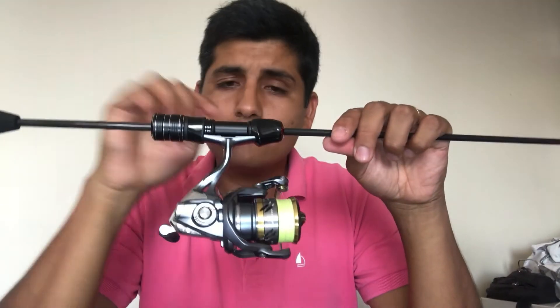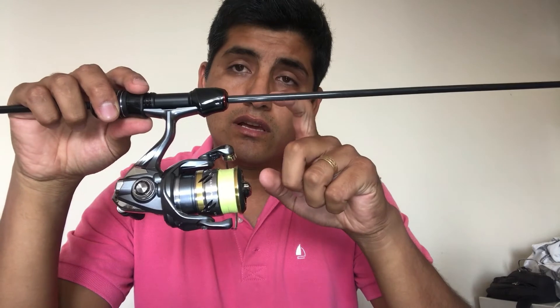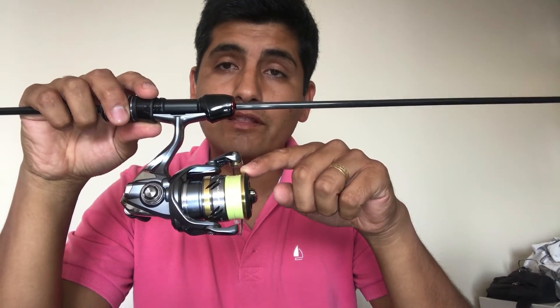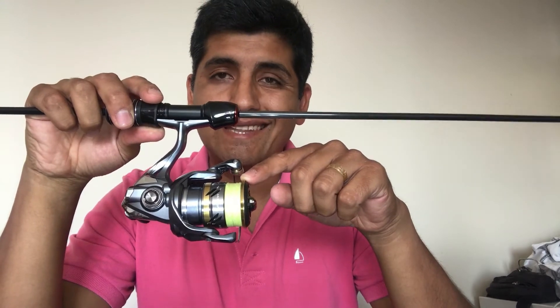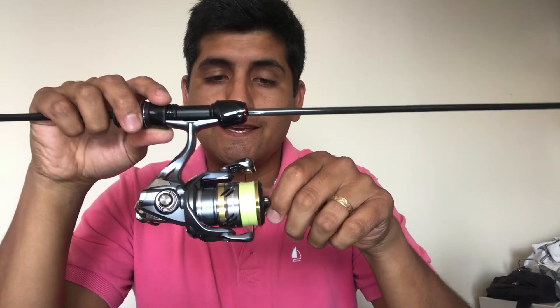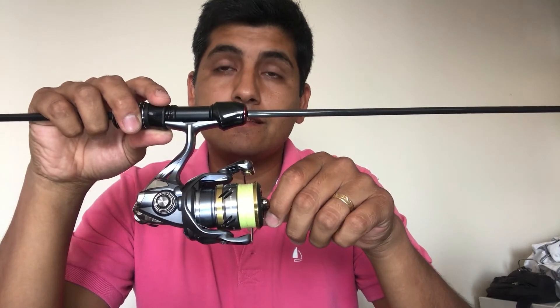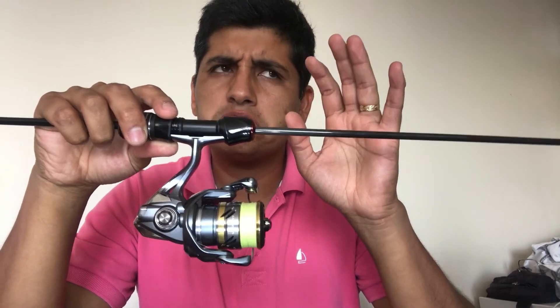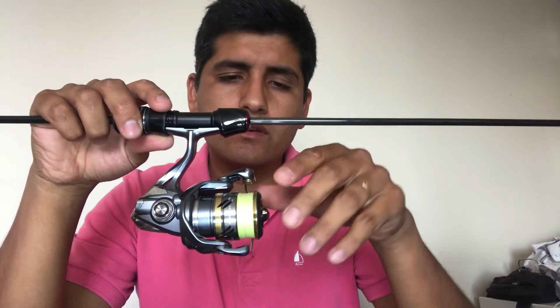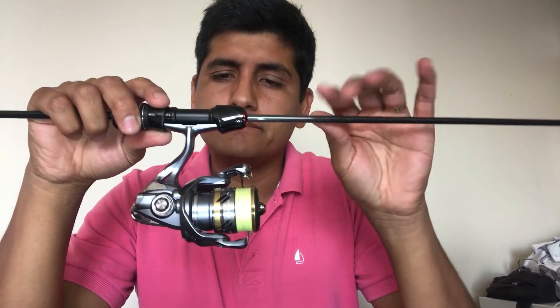Le instalamos un multifilamento Monster de 8 hebras, W8, PE-0.8, que equivale como a 0,12 o 0,13 milímetros. Es súper delgadito.